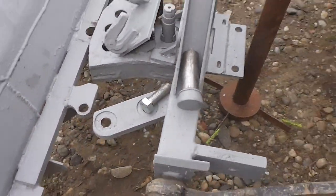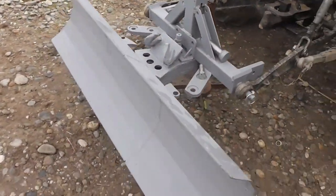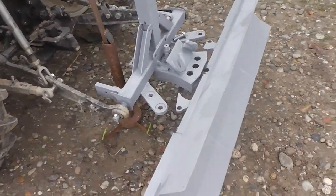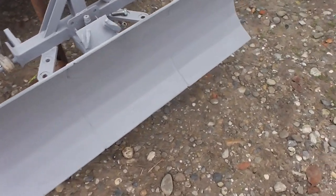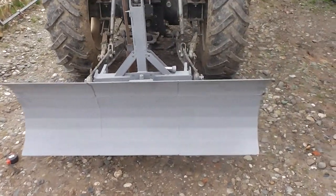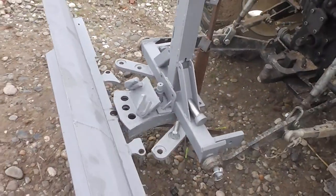That's it — this is how I made my snowplow, very cheap and very strong. I hope you like this. Until my next video, bye.